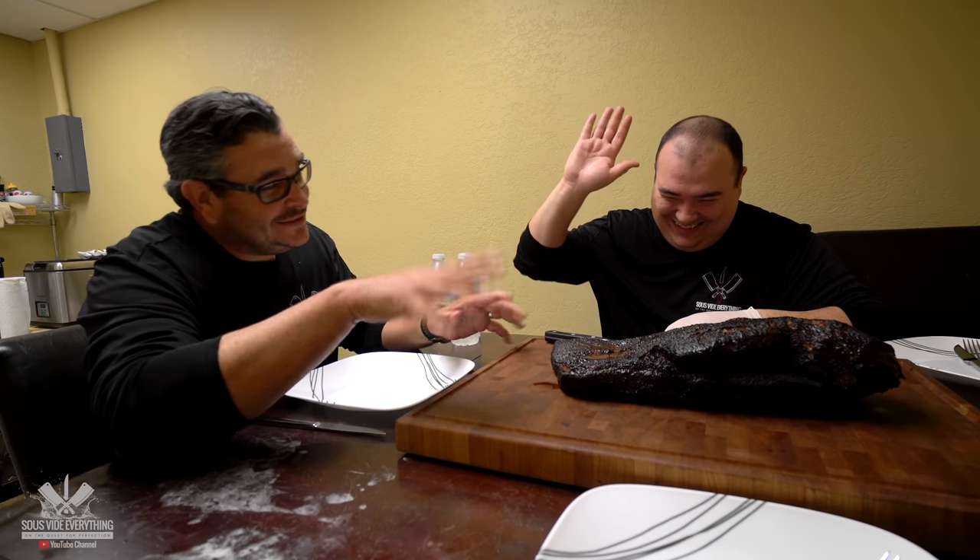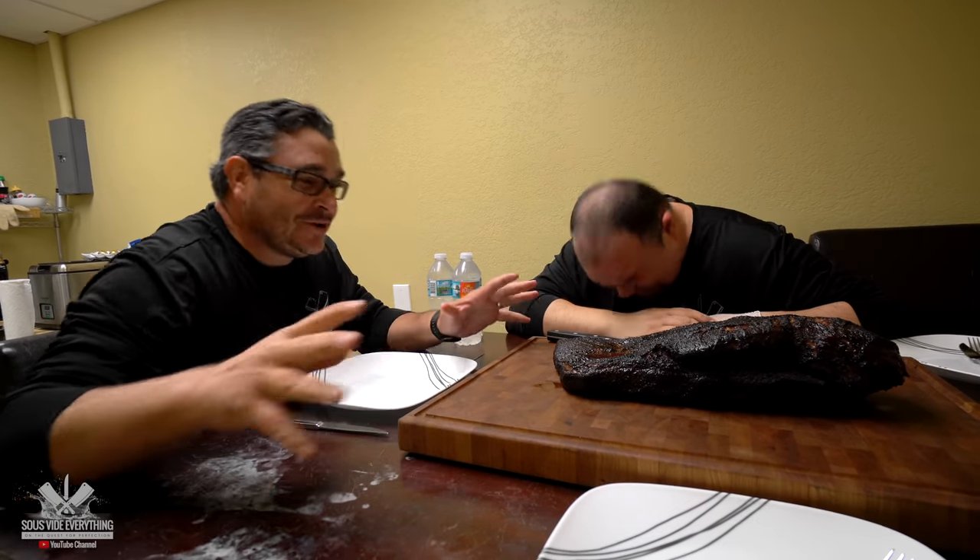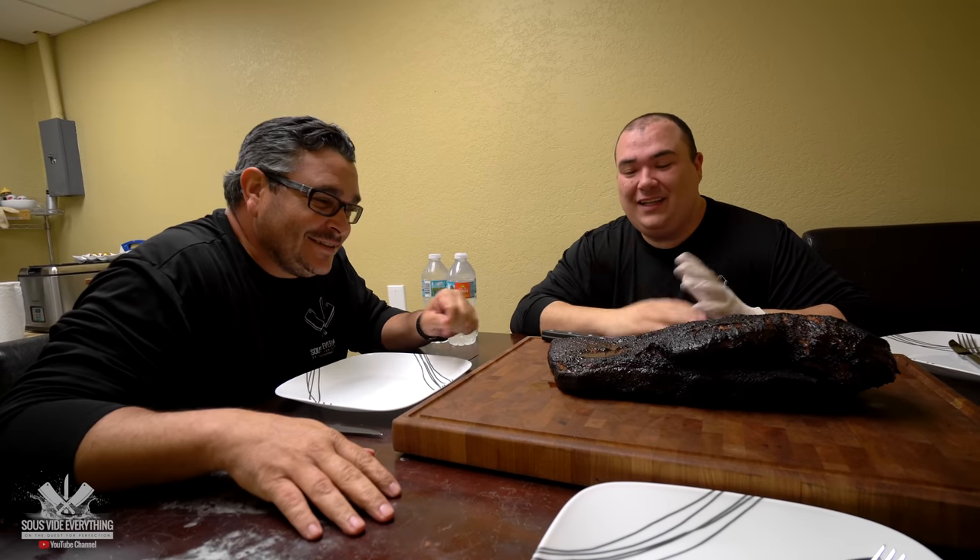Ninja, how does it look, bro? Dang it, man! Wow! Isn't that the most beautiful looking brisket? The smell, guys! Wow! This is a piece of art in here, man. This is beautiful just to look at.